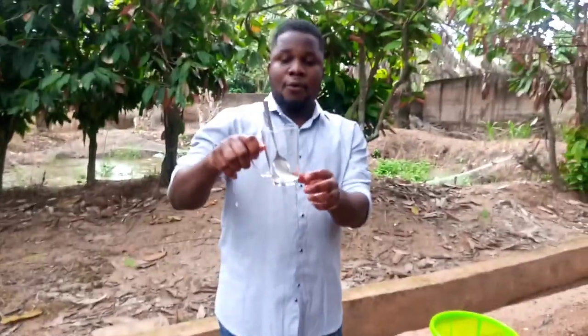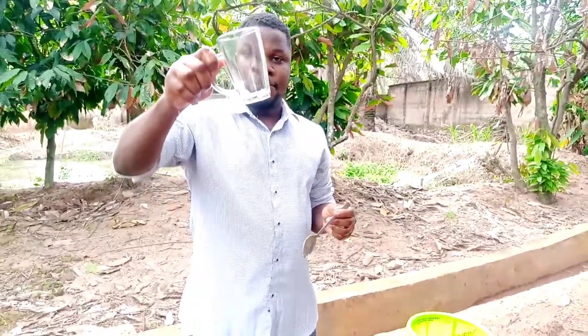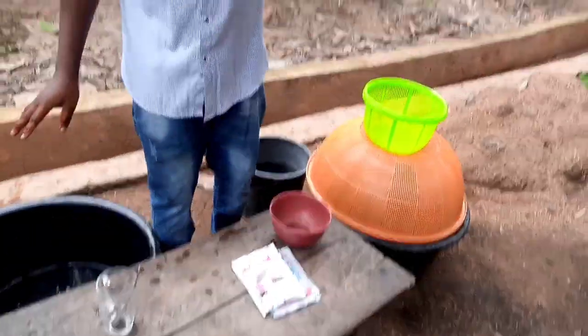Number one, you need a glass of water — that is a glass, empty cup — you need your spoon, and then you need your salt.